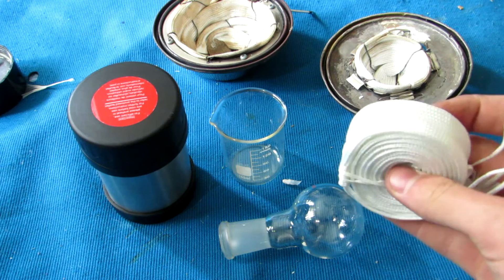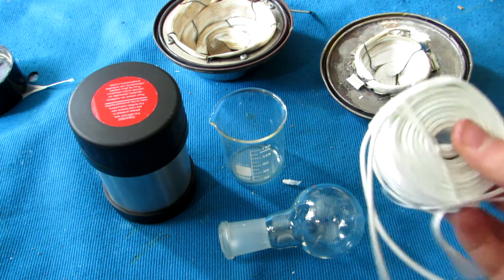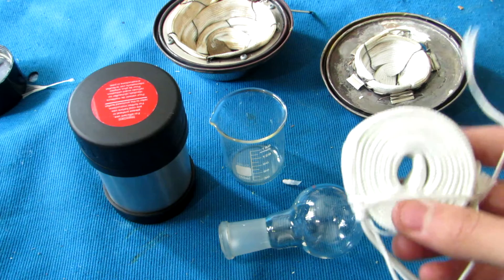These high temperature heating tapes can be purchased on AliExpress for a few dollars, and reach temperatures up to 700 degrees Celsius when properly thermally insulated.